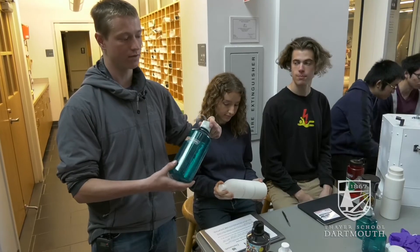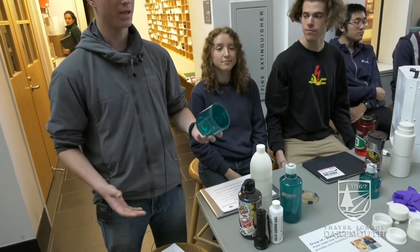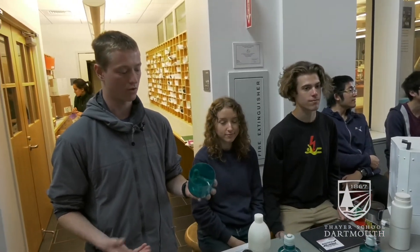What we've seen with users is they put water in, they put soap in, and then they just shake. We found during our testing that that does not effectively kill bacteria. We found that the best way to effectively clean a water bottle was to take a sponge and to scrub every single surface.